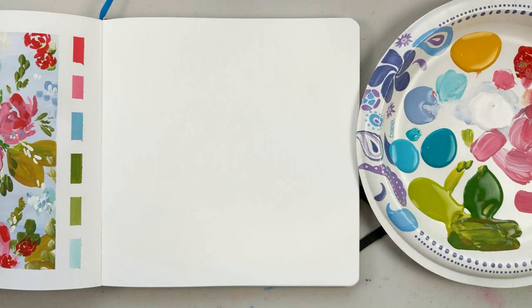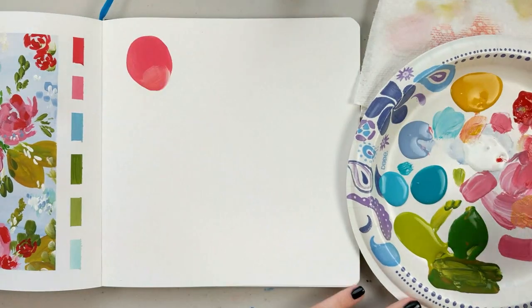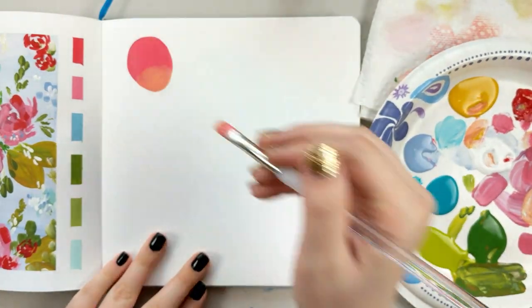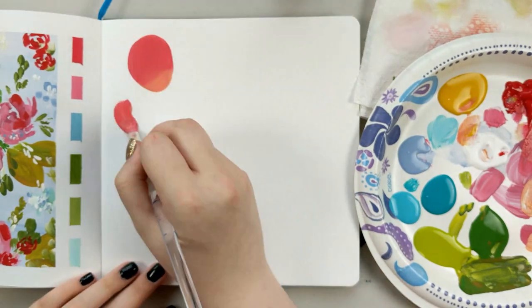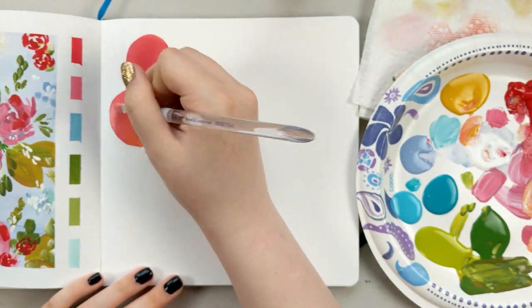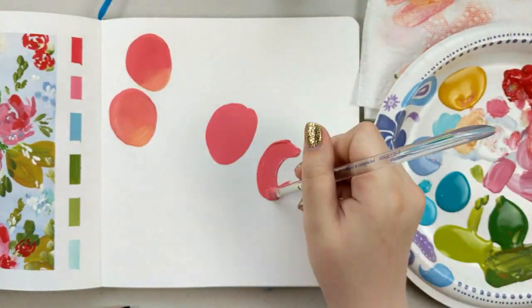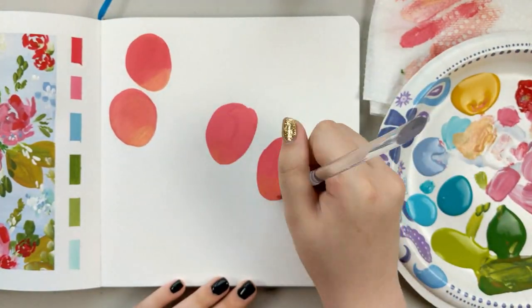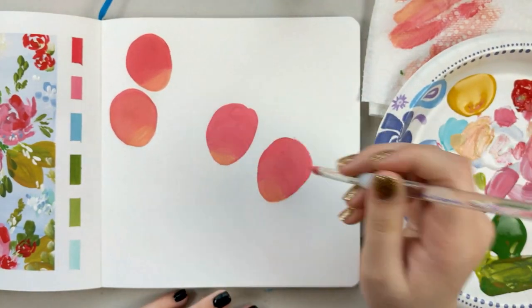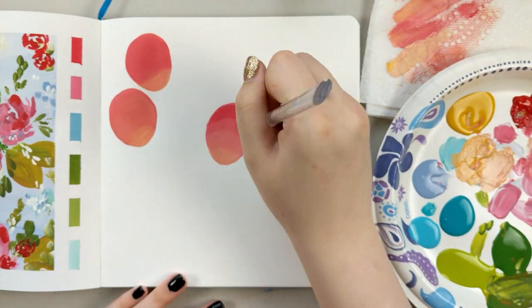Then I decided to paint strawberries, which was very random. I was flipping through this sketchbook when I was trying to figure out what I wanted to paint, and way earlier in the sketchbook I had painted some strawberries with watercolors. I thought it would be fun to just do them in acrylic paints, and that is what I decided to do for this second page.